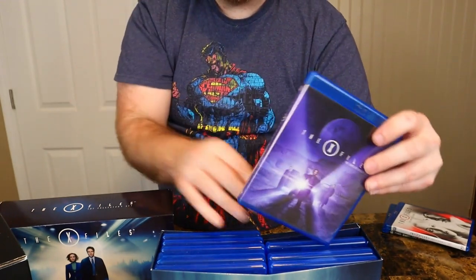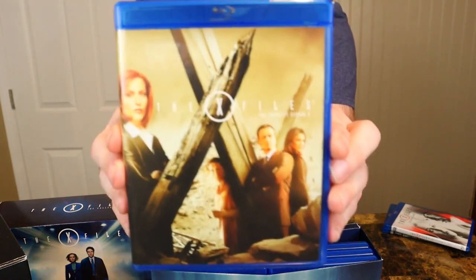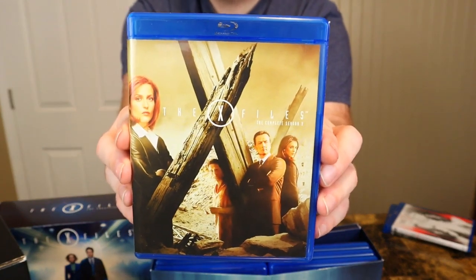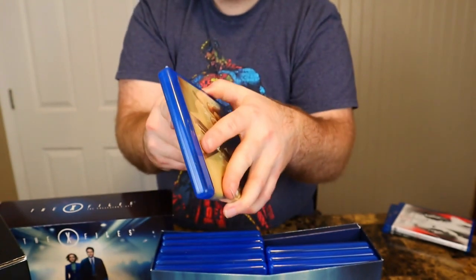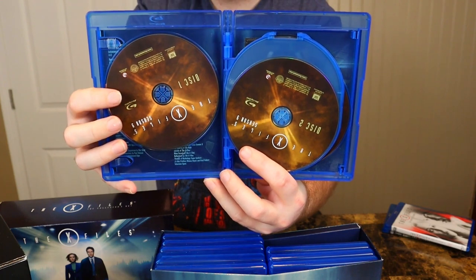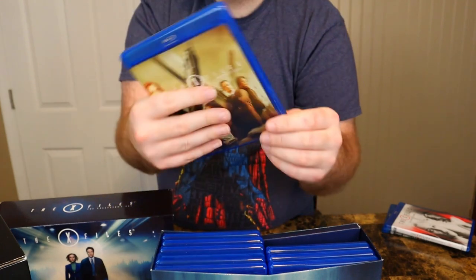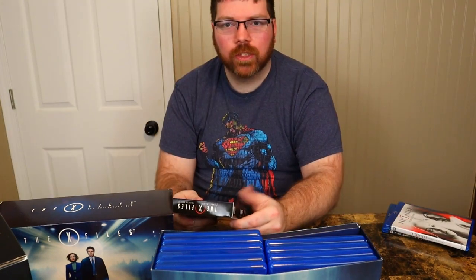Just more discs on the inside. Here we got season nine, the final season — same picture, different color disc. So not as much to the Blu-ray set.